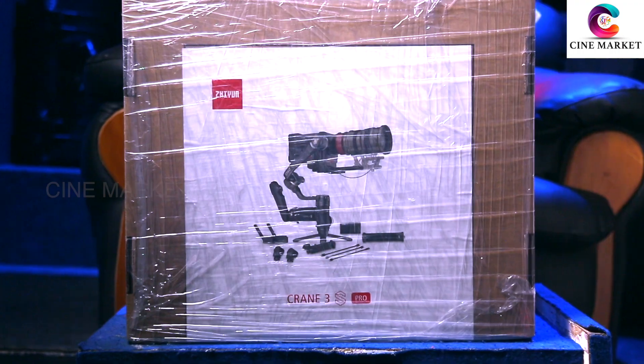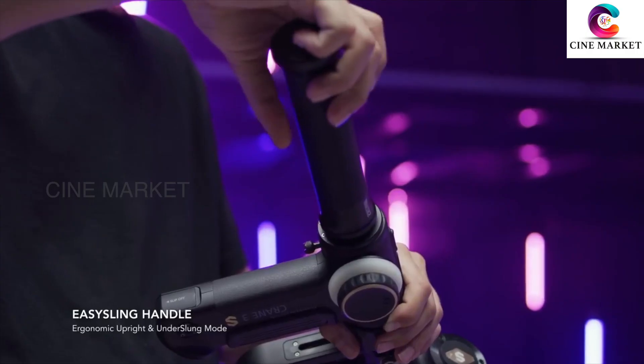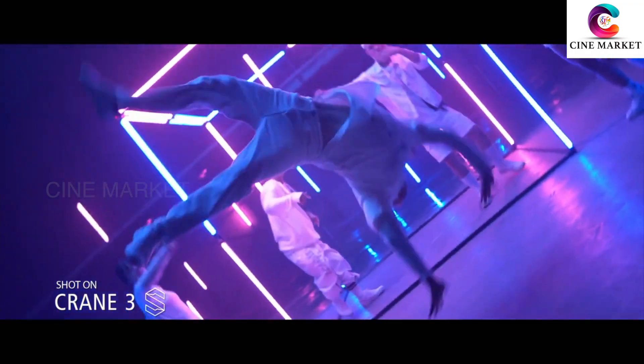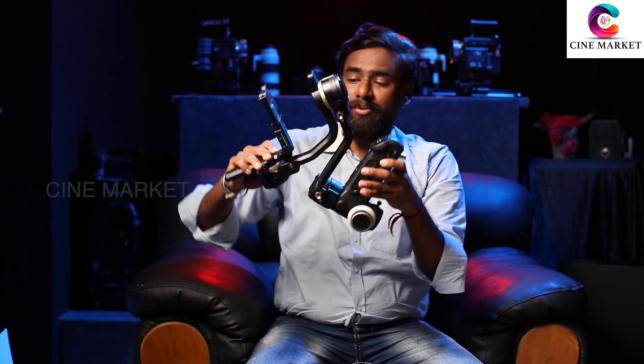Hi, this is Sridhar from India. I am very excited to open my Xeon Crane 3S Pro. I am the first person to unbox the Xeon X3 Pro in India. I am very excited to open my Xeon Crane 3S Pro.